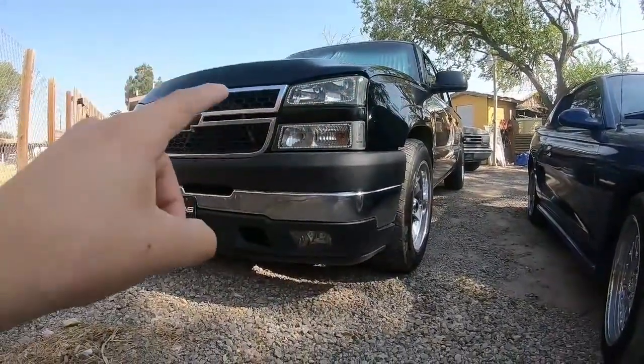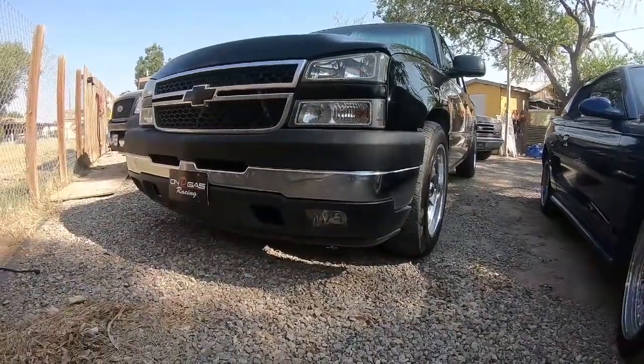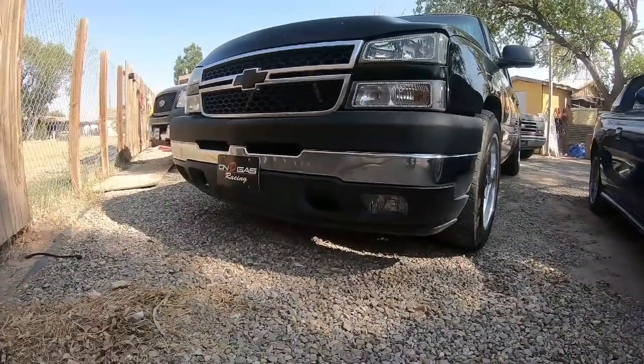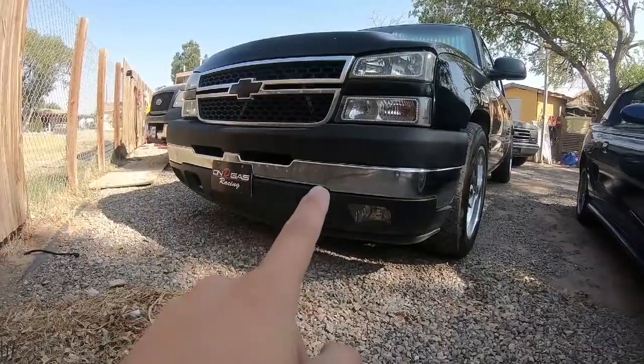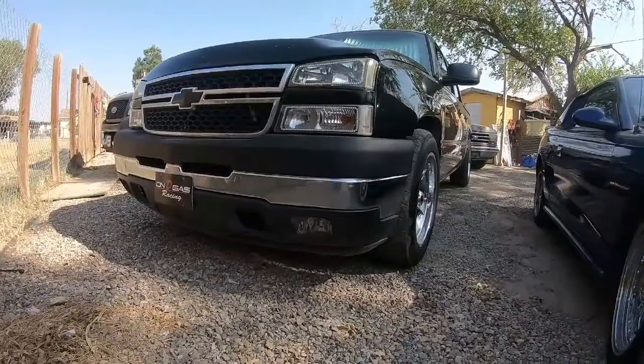That gap right there is not as bad, but it does have to get fixed. That's gonna be for another video. I'll see what I'll do with those so that one won't just be open. We'll see what goes from there.